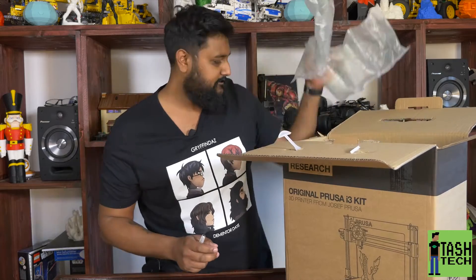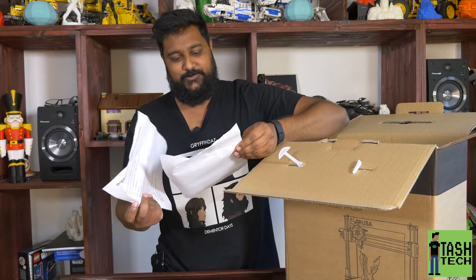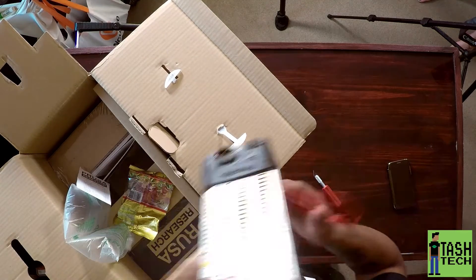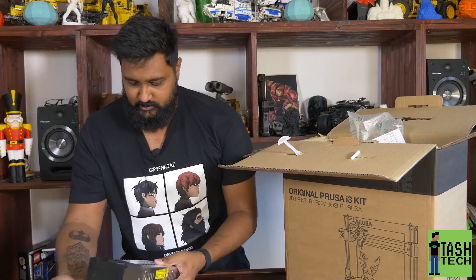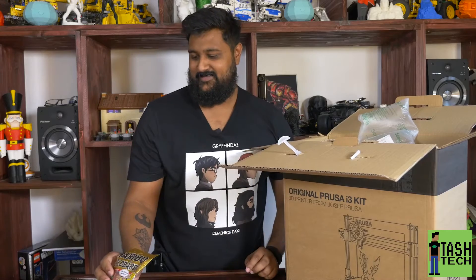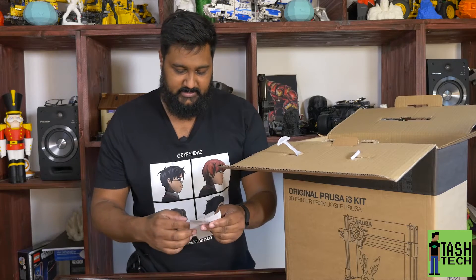Some packing here — get rid of that. Congratulations on getting the original Prusa i3 MK2. That's cool. My invoice is there and then a welcome letter. Oh, here's my gummy bears! Power brick and it's already wired in — that's cool. My gummy bears!